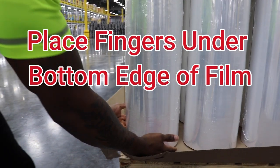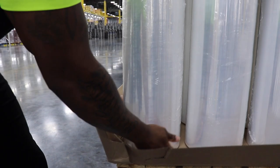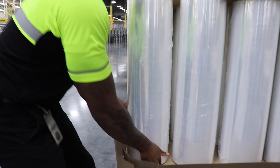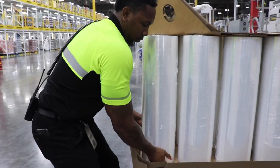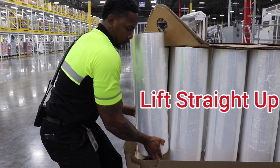At the bottom, there's a small gap so you can slide your fingers underneath the bottom edge of the stretch film to allow you to safely and easily lift the roll straight up and off the skid. Be sure not to rock the roll back and forth and only lift straight up.